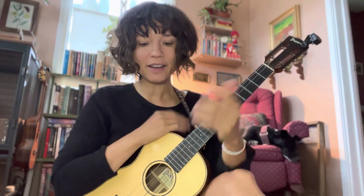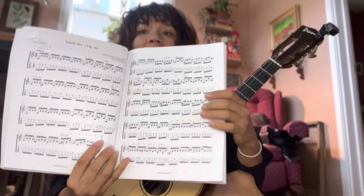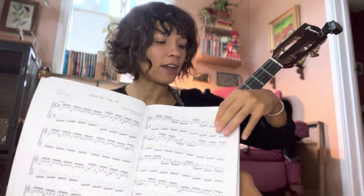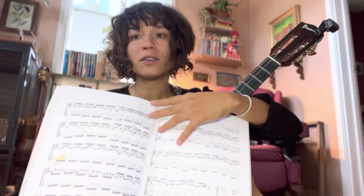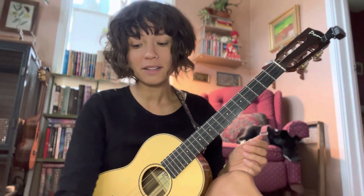Right now I'm working on Etude No. 7, Op. 60, by Matteo Carcassi. And this has been a real challenge — a challenge in fingering, a challenge in the tempo it's supposed to be played at, and it's also the longest piece I have ever tried to put to memory.